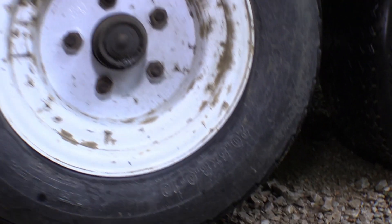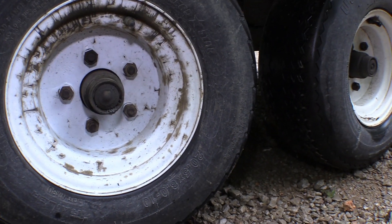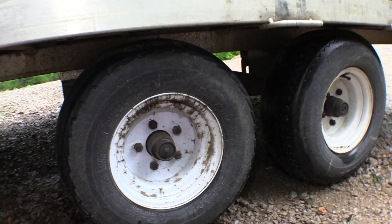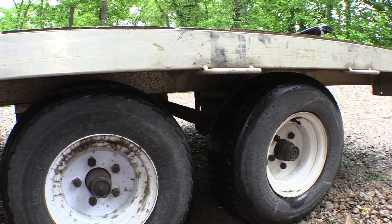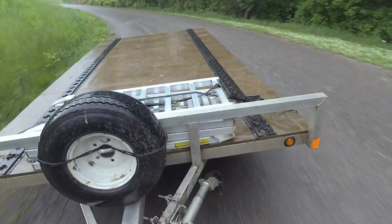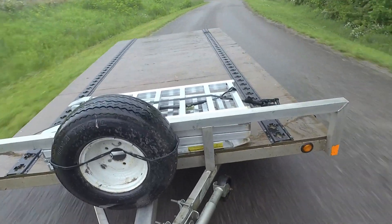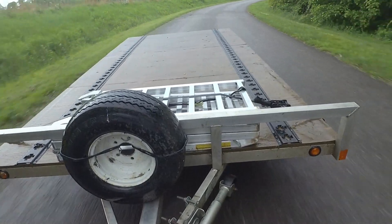It's got super small tires on it — they're only like 10-inch wheels, 20.5 by 8 by 10, so they're not very big at all. The problem with these tires is they're too small to balance, so when I'm going down the road about every three seconds we get a nice vibration out of this trailer. So what we're doing is putting some tire beads in here to try and fix it.